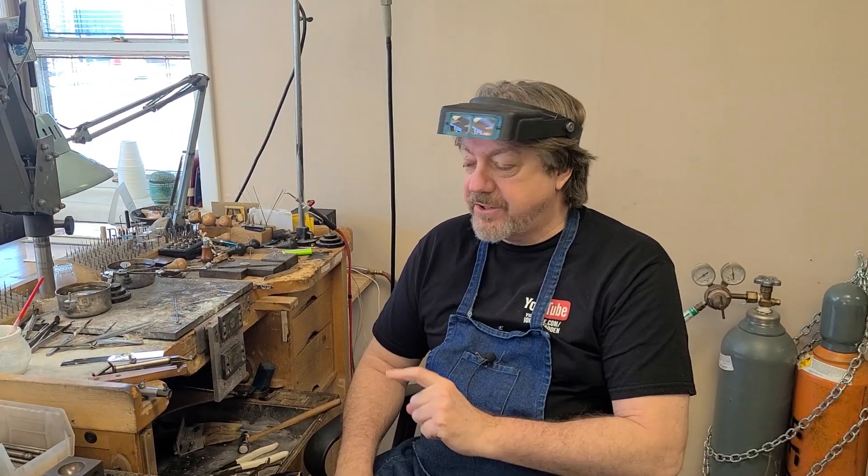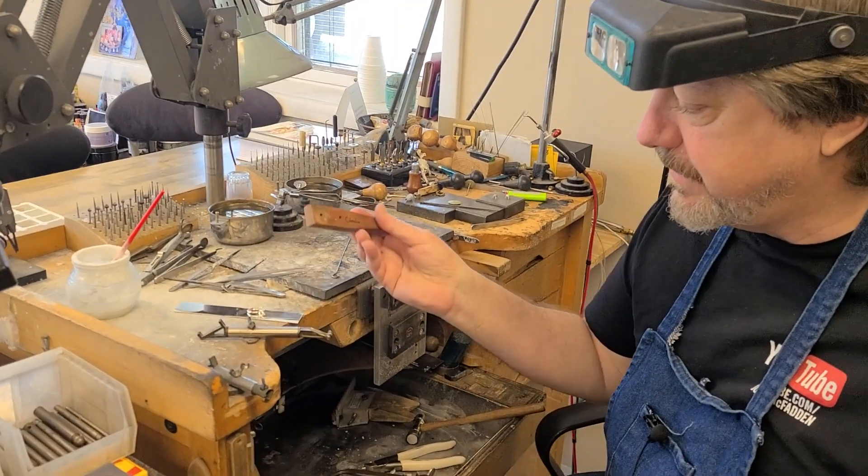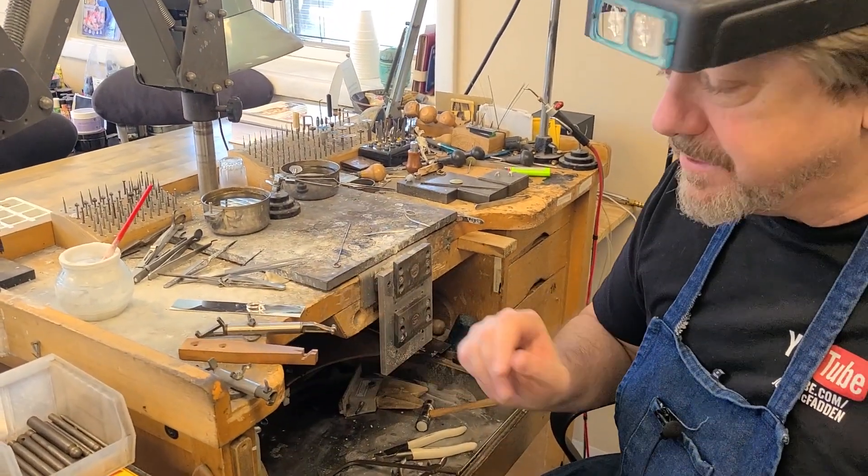Hey, it's mentor jeweler Joel McFadden and I have a little benchtop tip that's sort of a safety tip and a tool tip. One of the tools that a lot of jewelers use — and you can see I have three of them here — is a ring holder.